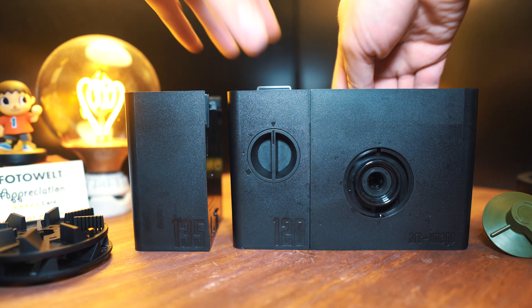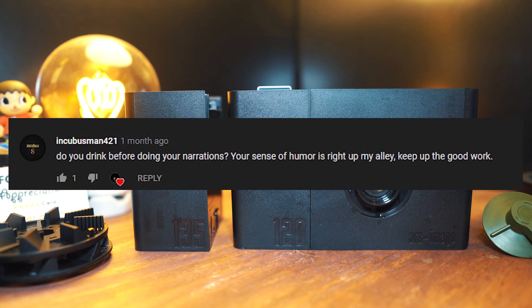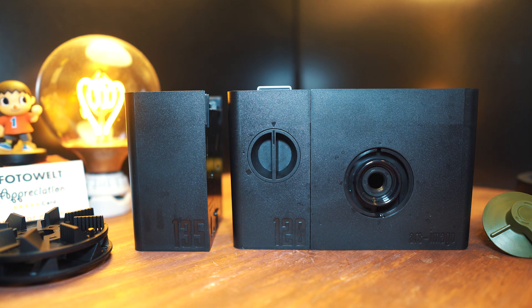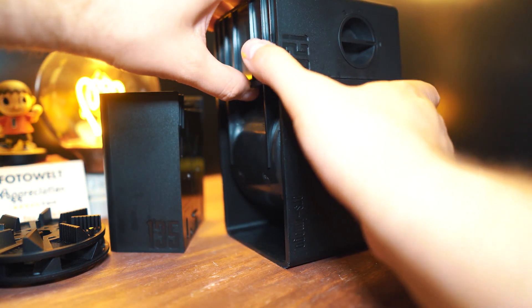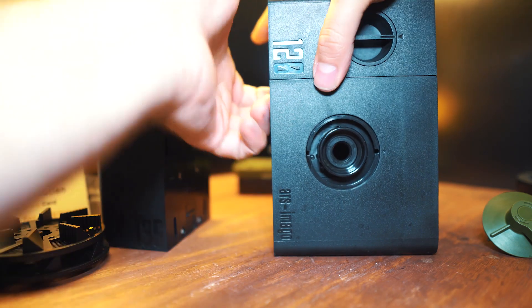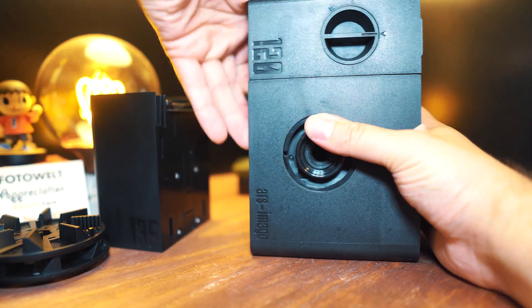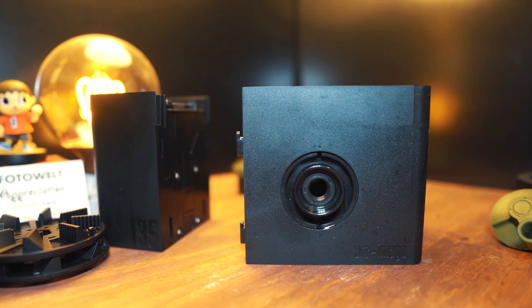We can remove the film reel from the inside — mine's still a little wet from last time. They recommend that your Lab-Box should not be wet when you use it, so drier is better than mine. The last thing you'll do is hit this little latch down here and push directly up — it's a little stiff — but you'll hear the click and it pops right off.